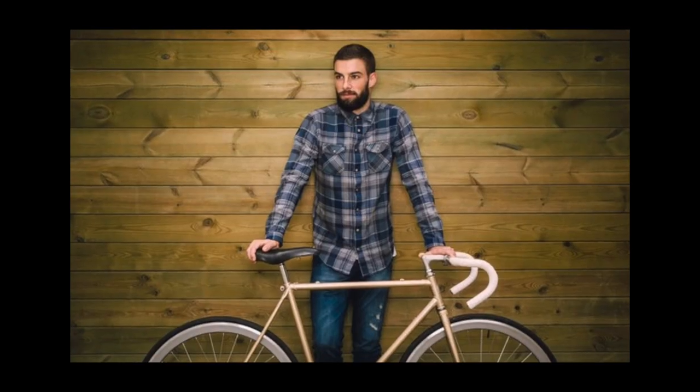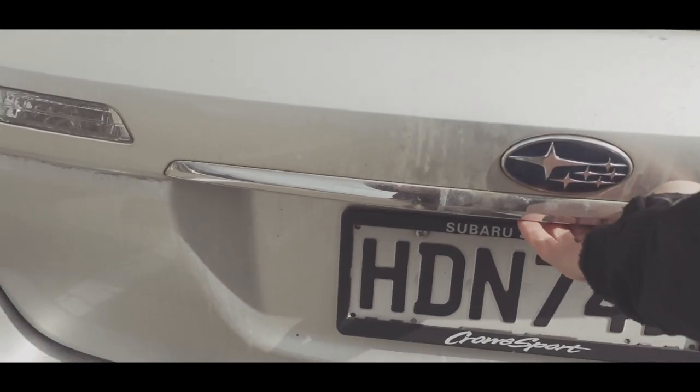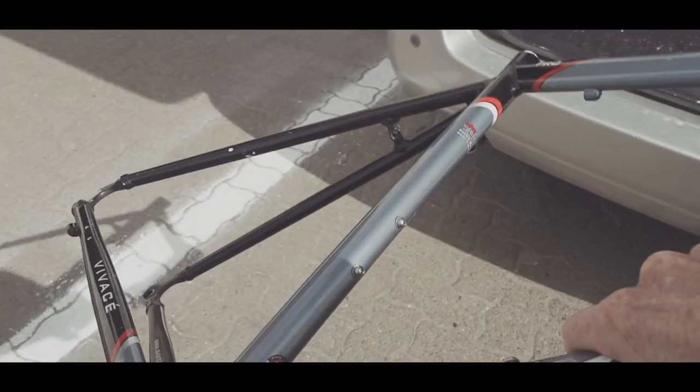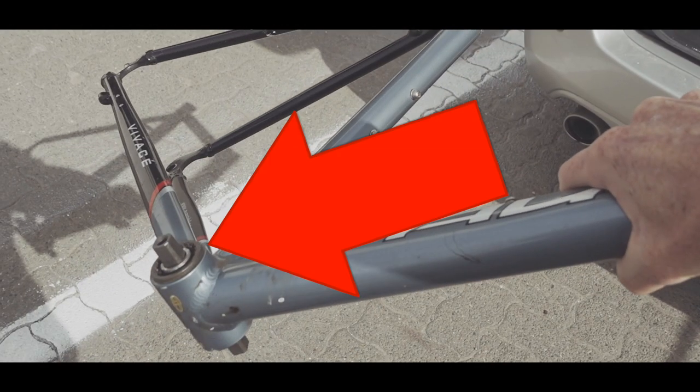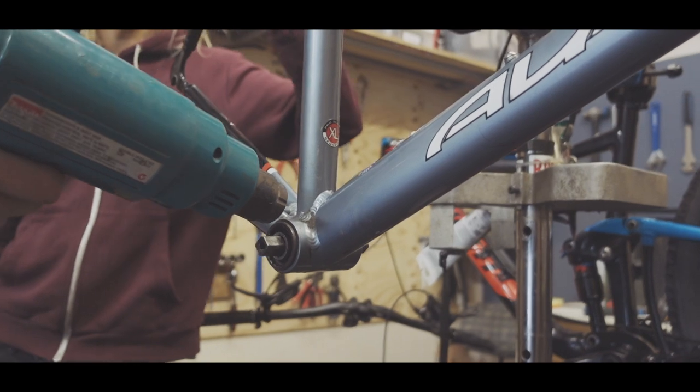It has grown in popularity with the hipster crowd of late. So first up, I had to strip all the parts and components off the bike. But this is where I came unstuck — I could not for the life of me get that bottom crank out, so I went into my local bike shop to enlist some help.